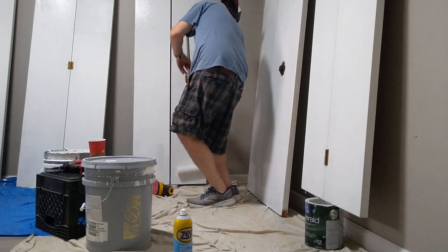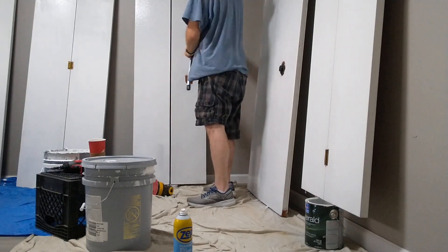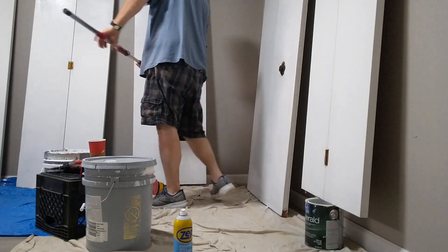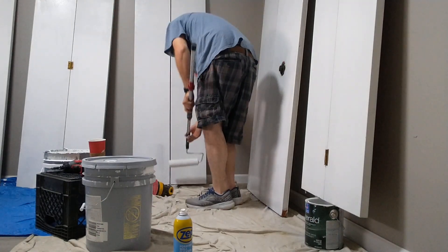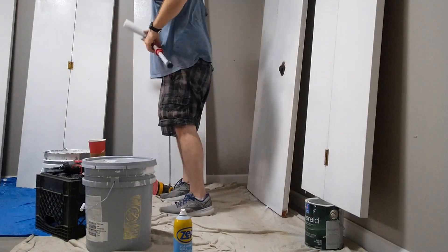I'll just move this around a little bit and that'll be it. Even though it doesn't look too uniform, it's kind of uniform, and it'll become uniform once it gets that next coat on it. Don't have to worry about it — just as long as it's covered, because it's getting another coat.